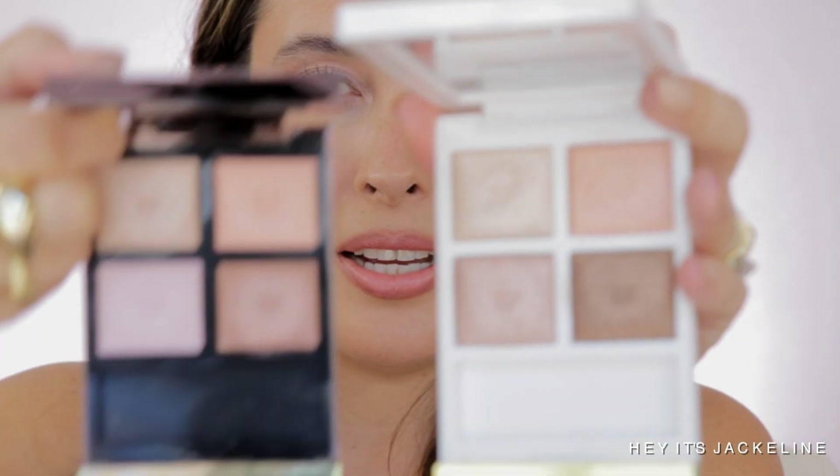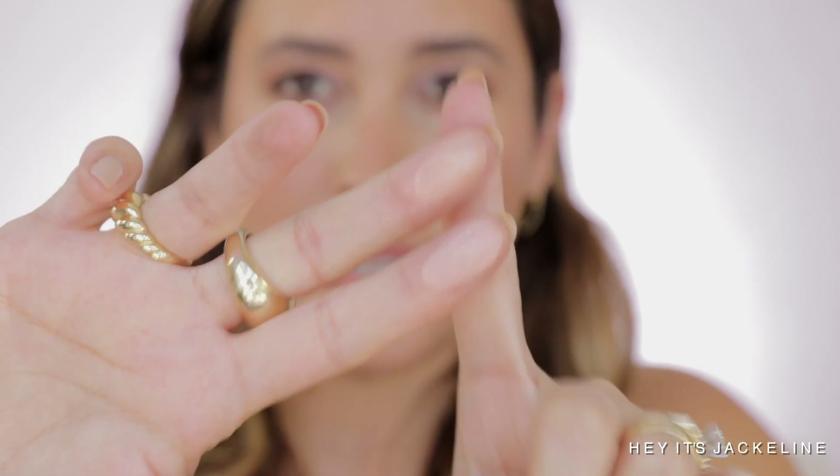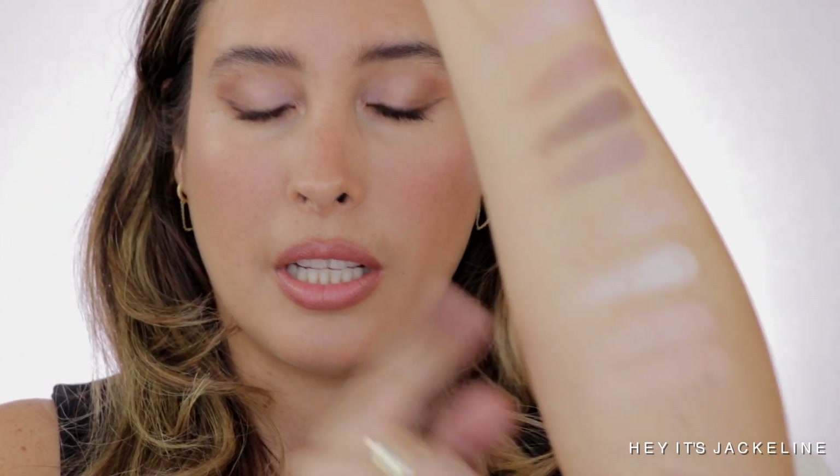Now let's compare it with Soleil de Iver. There are again some close similarities — that obvious peachy shade. Here is Rose Prism, and here is Soleil de Iver. Very close, but Soleil de Iver is a little bit warmer in tone compared to Rose Prism. We are just kind of pulling hairs here because the similarities aren't way too many. Same thing with the celestial shade — the Soleil de Iver one is more metallic-y.